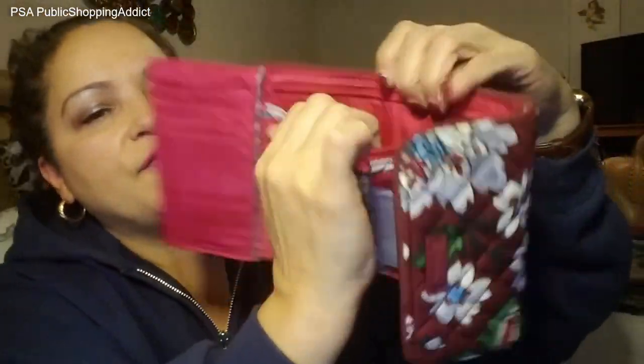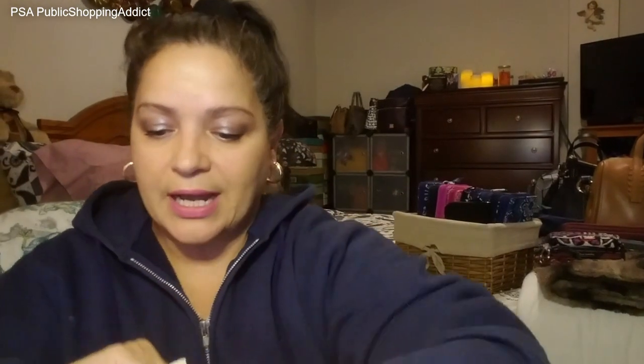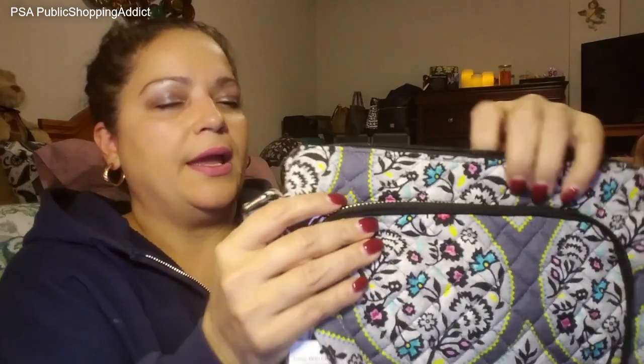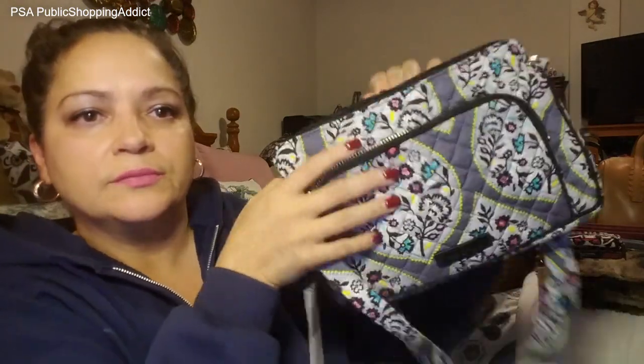The back side has a coin pocket with a nice-size cut zipper so you can fit plenty of change in there, plus an extra added pocket. On the Bordeaux Blooms version, you can see the zipper a little better since it's pink. It has a beautiful interior. Putting this inside the hipster, you can see the compact wallet leaves you with plenty of room — about half the bag is still available.